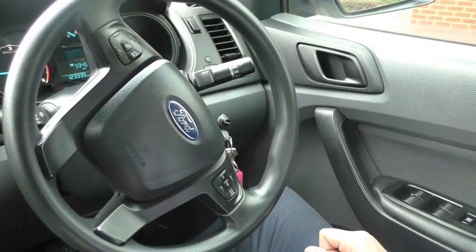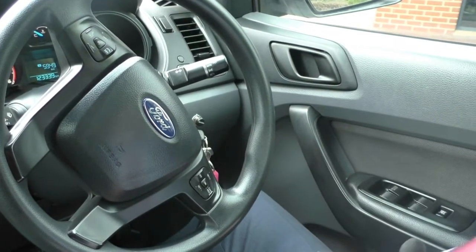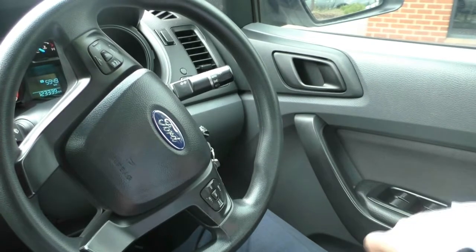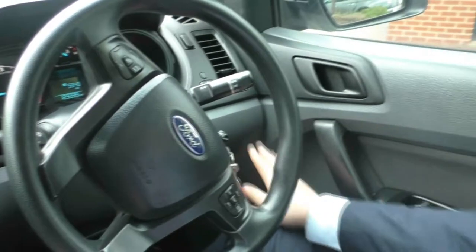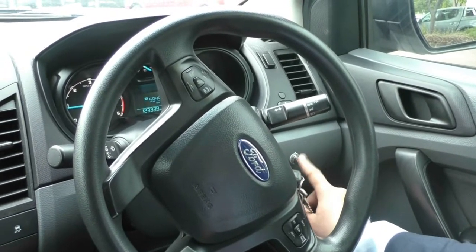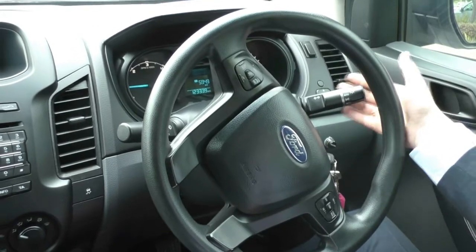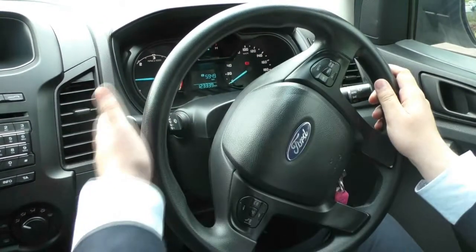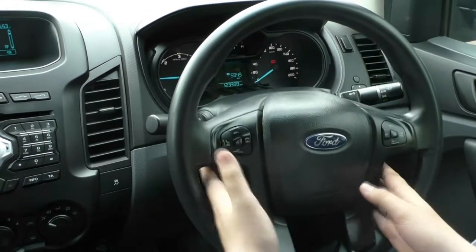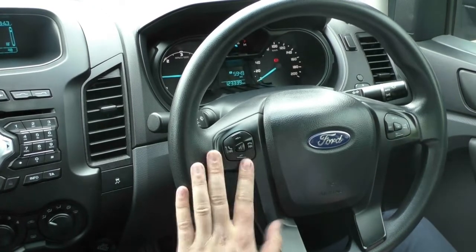Here we are inside the 2014 Ford Ranger. Starting with the driver side door — in the door you've got the window controls, the auto driver's window, and the locking mechanism for all the others. You've also got the REDAC electronic towing system which comes with this. You've got the indicators on this side which also have an auto function on this stalk. If we move over to the other stalk, you've got all the windscreen wiper controls as well.